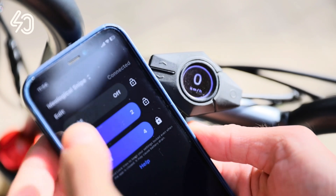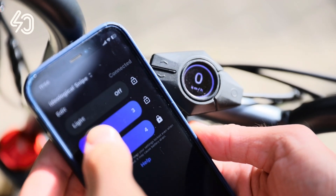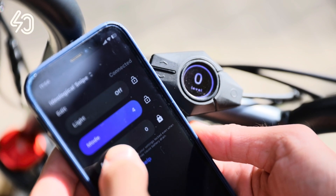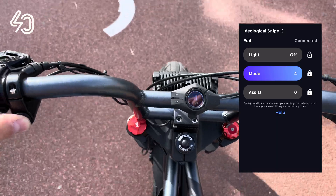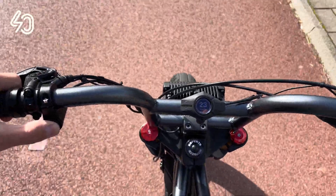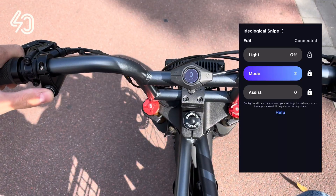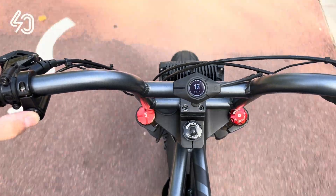A nifty feature to try out is that you can lock the modes in the app. In the following road test we show the difference in torque and speed of Mode 2 and Mode 4 when using the 40 Customs launch button. In Mode 2 the button should not go over 27 kilometers per hour, and in Mode 4 it should not go higher than 35 kilometers per hour.